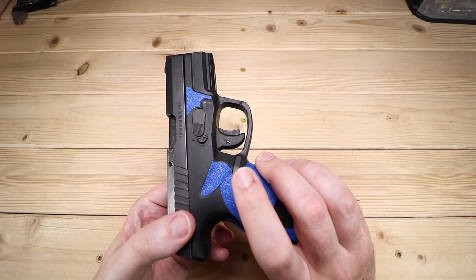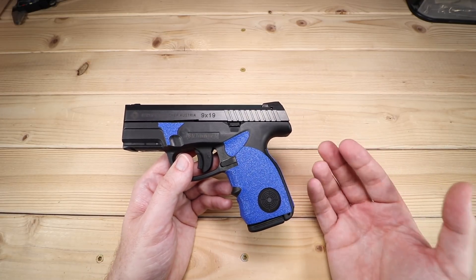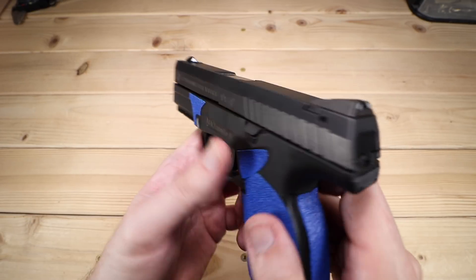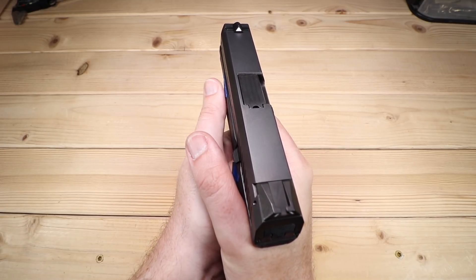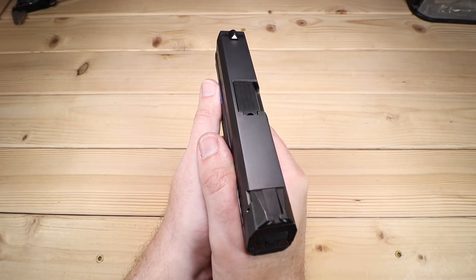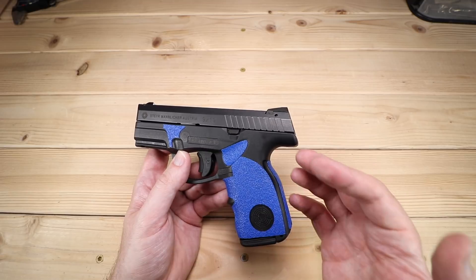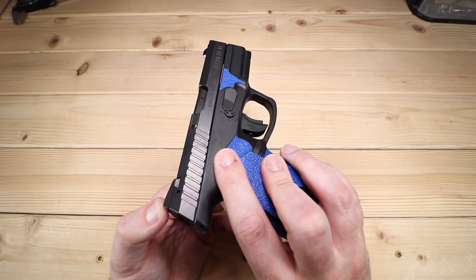That magazine release is not ambidextrous out of the box, although to my understanding you can swap these around. Then there's the slide lock and slide release. I really like that it actually protrudes just a little bit from the gun — that's nice for somebody with my grip style. If you tend to ride a gun more, you might find you're not allowing that slide to lock on your last round, something to be aware of. Also not ambidextrous out of the box.